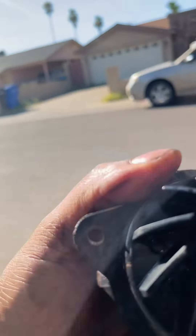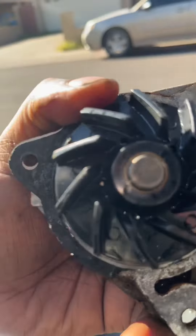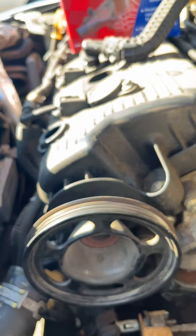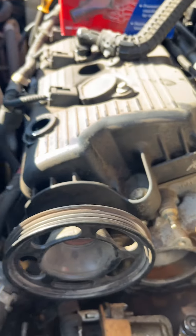No noise on the new one. We're going to get this done — after I clean this surface off and install this pump, it'll be good. Some smooth sailing again. Let's get it.